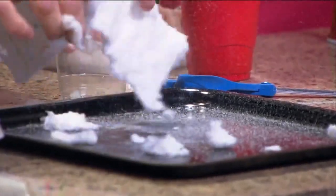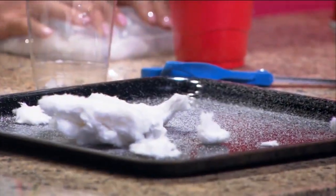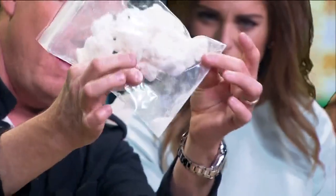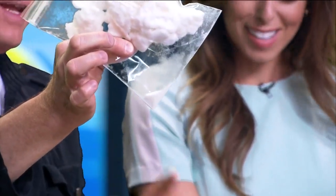So if you dissect a diaper like this — and who wouldn't want to do that? I put all of this, to speed it up, into this bag. I'll hold it here so you can kind of see it. That is the polymer that's sitting in the bottom of the cup. That is crazy. This is the polymer.